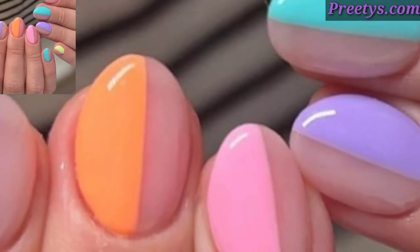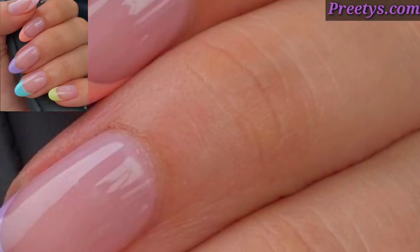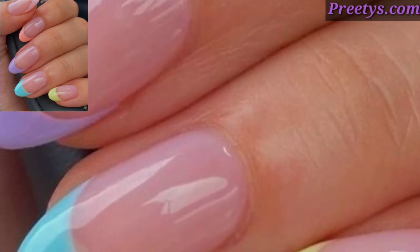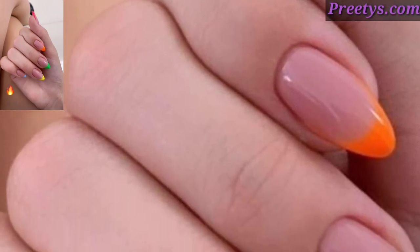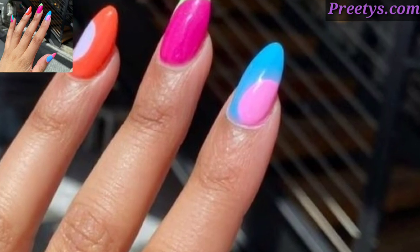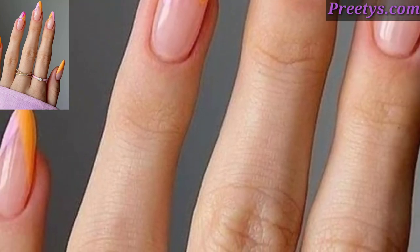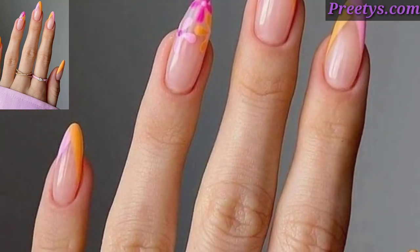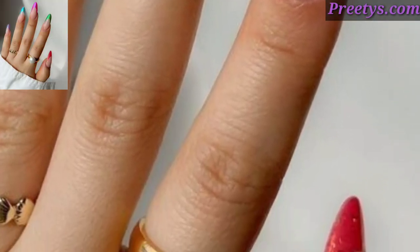Use multiple colors to create a cosmic effect with swirling galaxies and stars on each nail for an out-of-this-world nail art design. Create a tie-dye effect using multiple colors swirled together on each nail for a retro-inspired nail art look. Let your creativity run wild by painting abstract designs using a variety of colors, shapes, and textures for a unique and artistic nail art design.